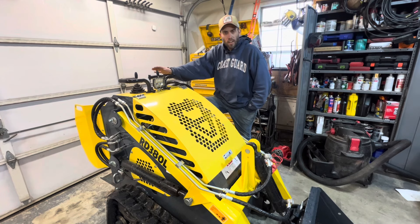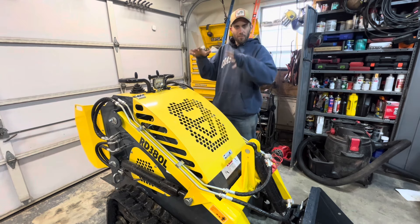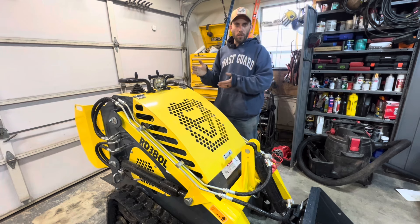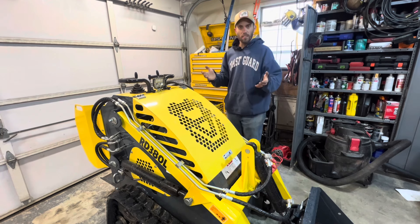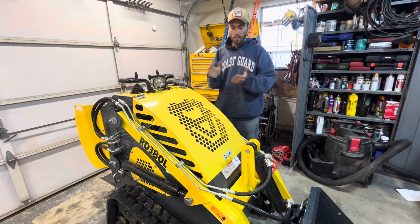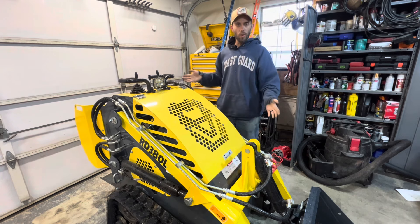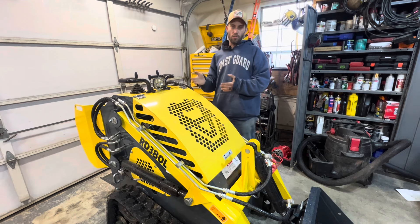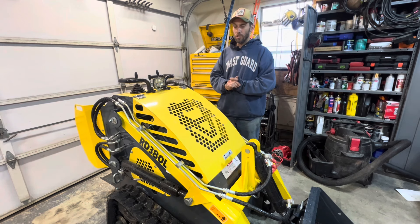I was on Proxibid and got a little carried away and ended up owning two of these mini skid steers. This one specifically is by a company called Roda — the RD380L. I got it for four grand plus auction fees, so $4,400 is what it owes me. This unit is a tracked unit and happens to have the smaller engine — a 420cc Rato engine, as opposed to a V-twin which I think is around 739cc.